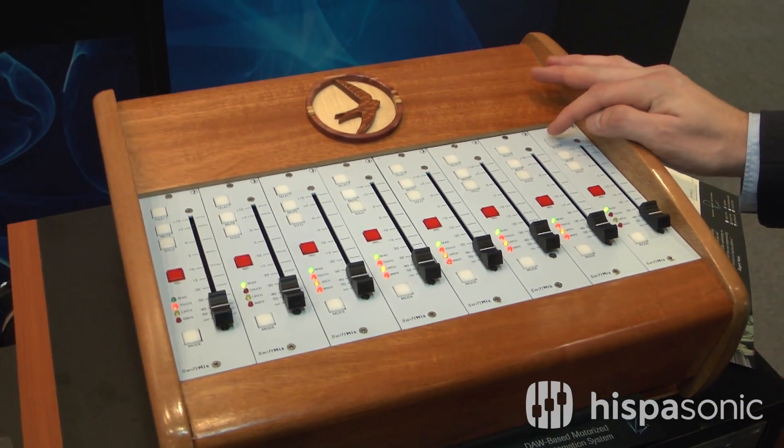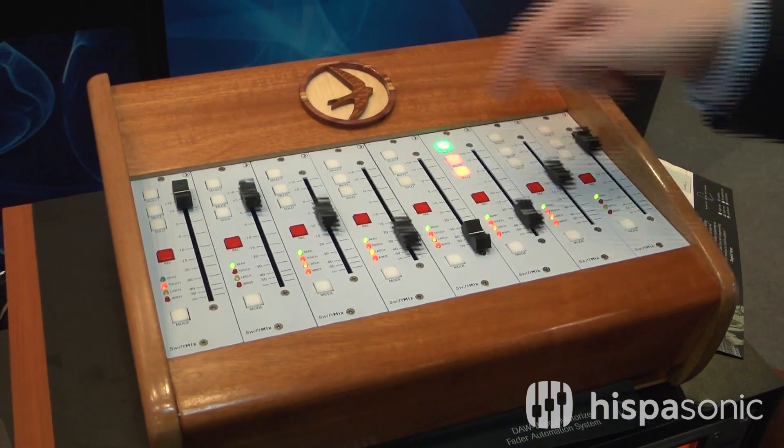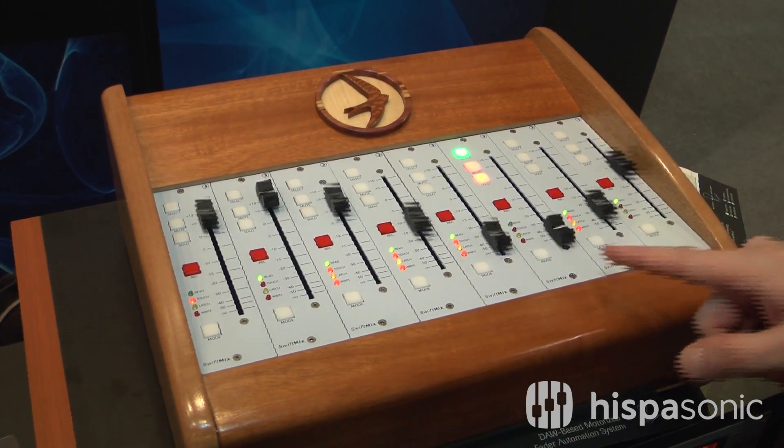The faders are touch sensitive. We'll do a Vegas mode here so you can see it, but everything else is done just as you'd think it would be. Read, touch, latch, and write modes right here down at the bottom.